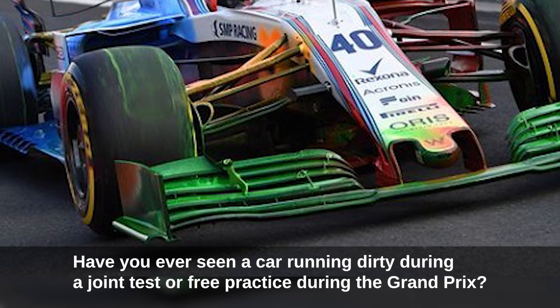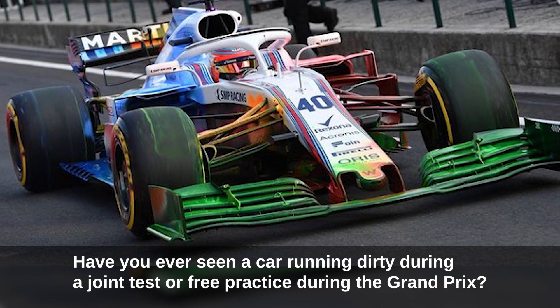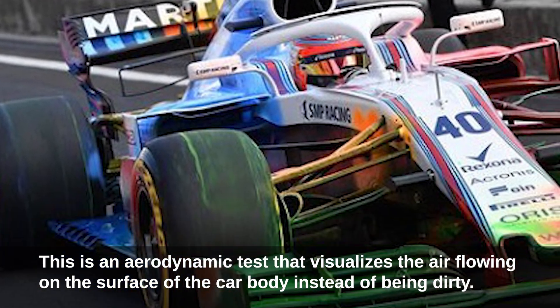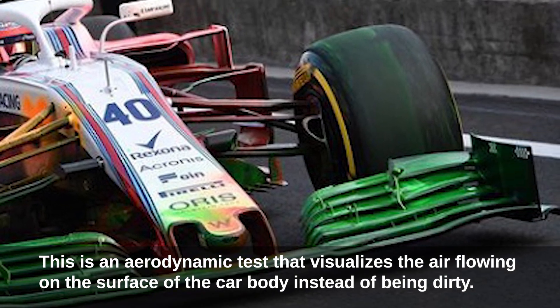Have you ever seen a car running dirty during a joint test or free practice during the grand prix? This is an aerodynamic test that visualizes the air flowing on the surface of the car body.